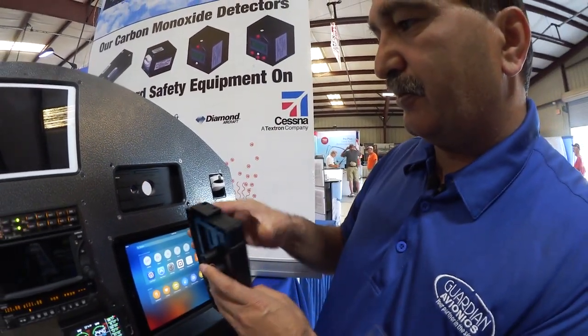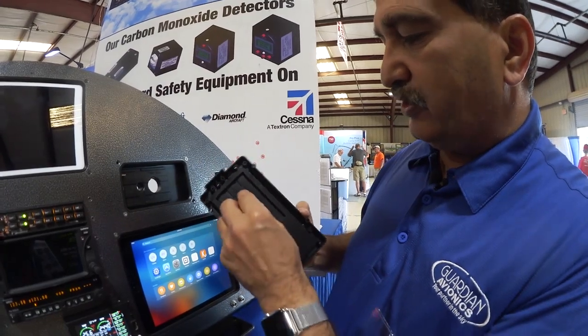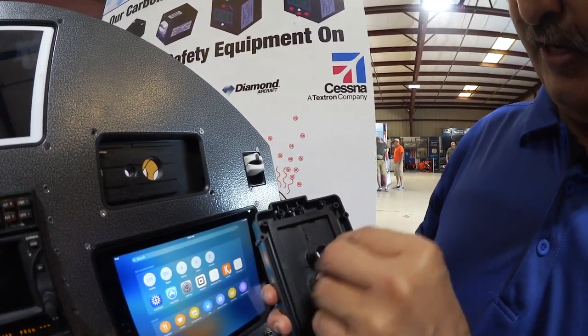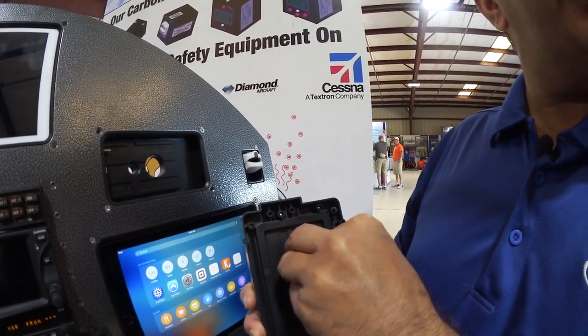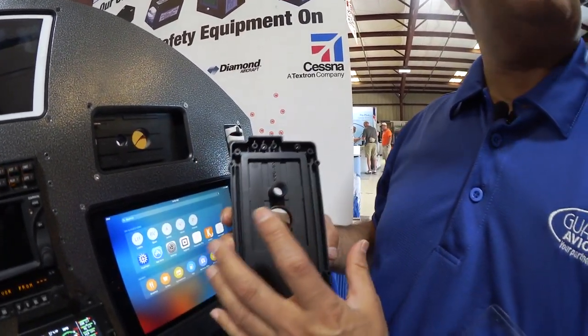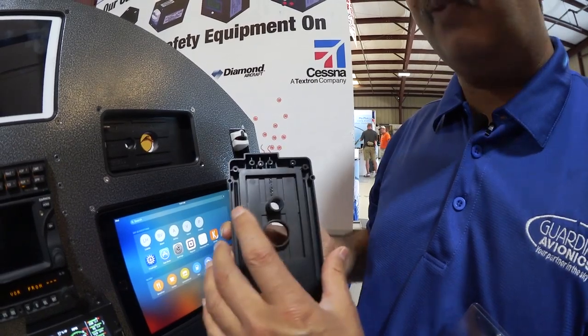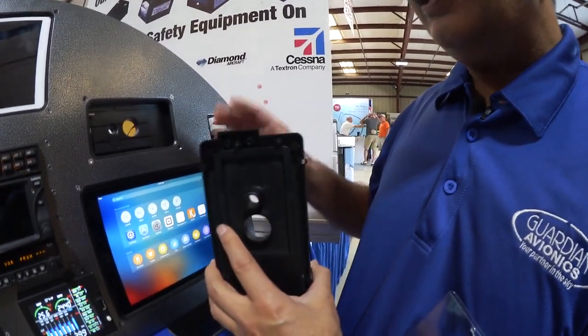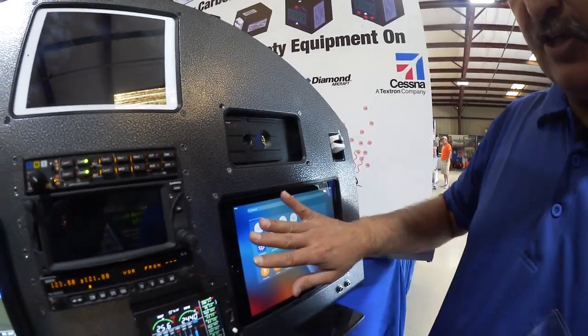We also have vent cooling — there's a standard 5/8-inch hole vent where you can actually force air into the vent system to keep your iPad or iPhone cool in flight, because iPads do shut down if they get too hot.